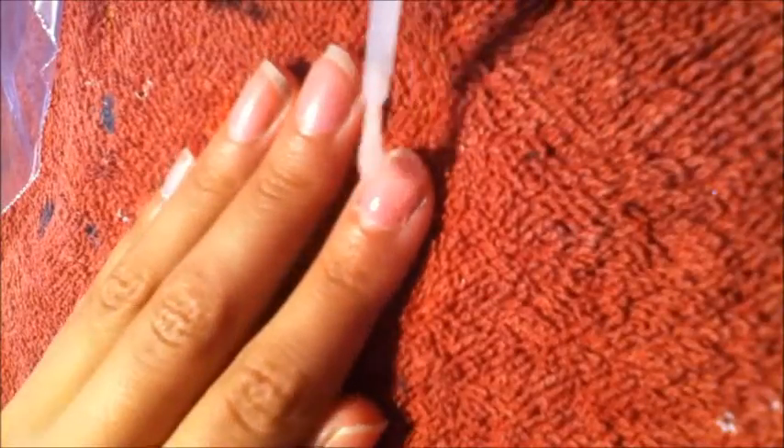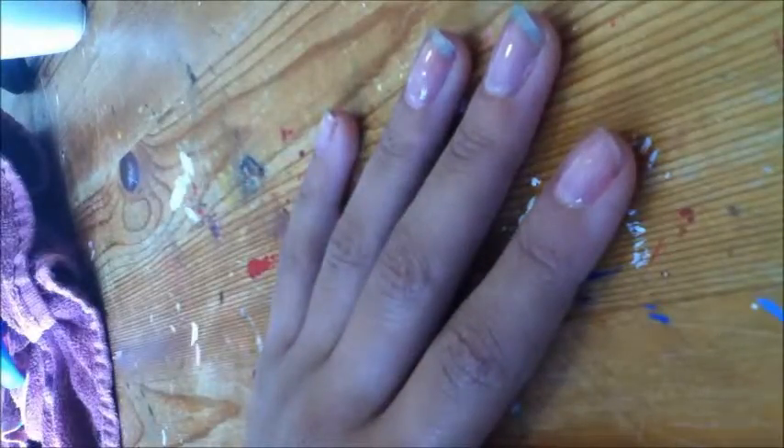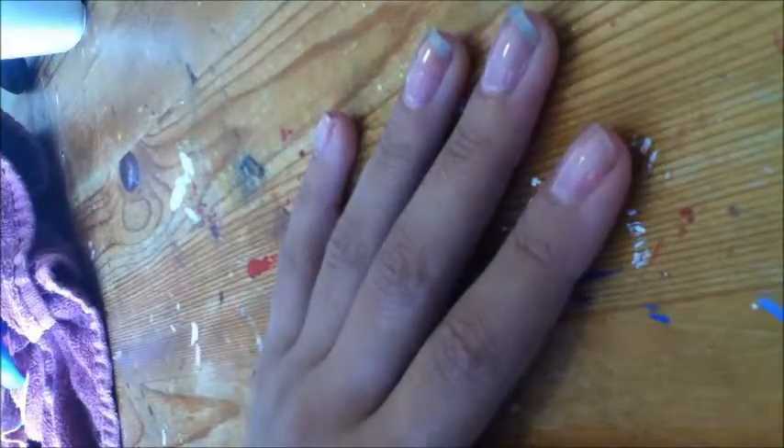Before starting any nail designs, apply a base coat to protect your natural nails. Hi, today I'm going to show you how to create watermelons on your nails. Take a red striper and create a triangle on your nail.